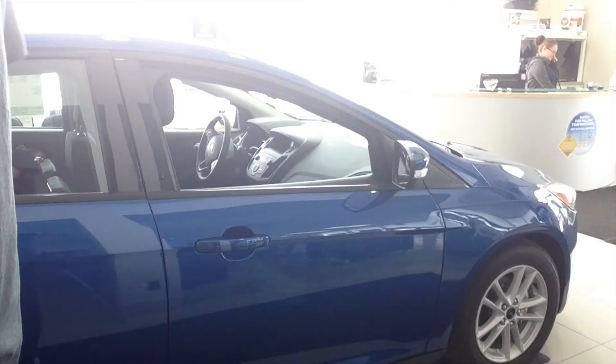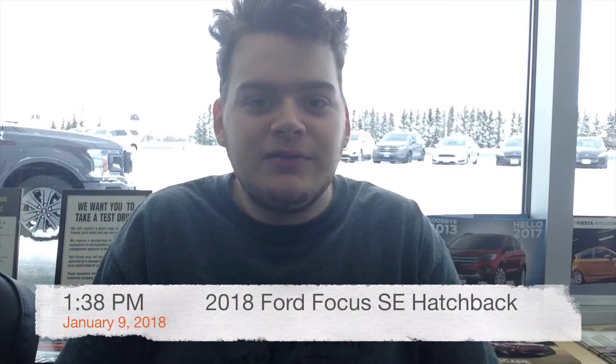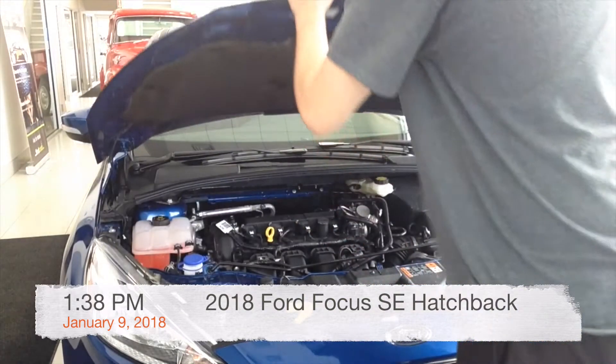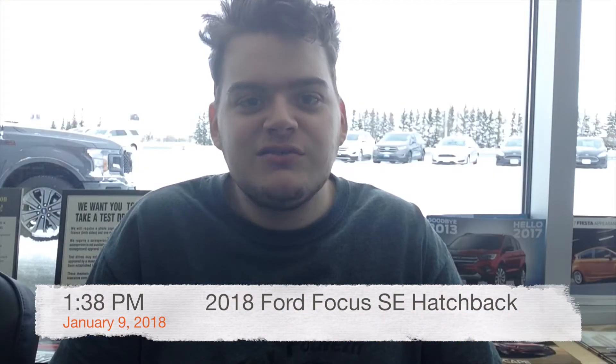Hey everyone, how's it going? Corey Fulham, your car guy here. For today's video, we're going to take a look at this brand new 2018 Ford Focus SE Hatchback. In this review, I'm going to talk about the different features for 2018, and I'll show many of the features in the interior as well as exterior. So without any further ado, let's go and get started, shall we?